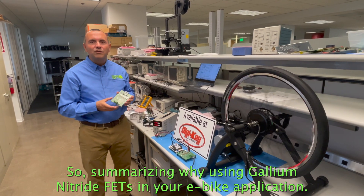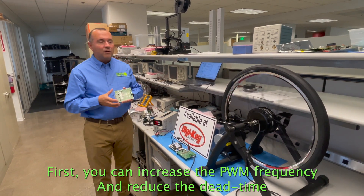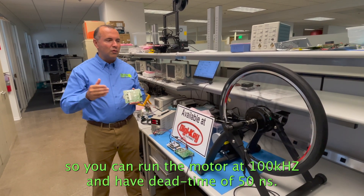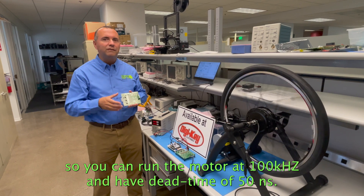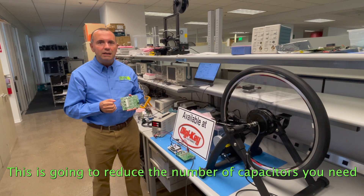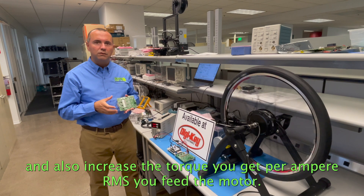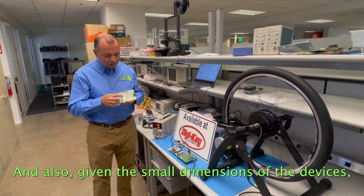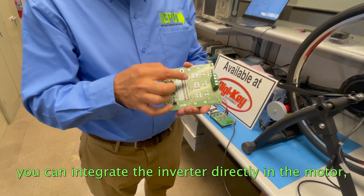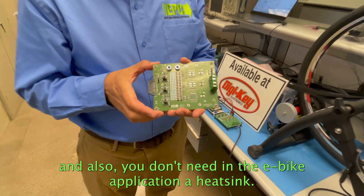Summarizing why to use a Gallium Nitride FET in your e-bike application: first, you can increase the PWM frequency and reduce dead time — you can run the motor at 100 kHz and have a dead time of 50 nanoseconds. This will reduce the number of capacitors you need and also increase the torque you get per ampere and the efficiency fed into the motor. And also, given the small dimensions of the devices, you can integrate the inverter directly in the motor, and you don't need a heat sink for the e-bike application.